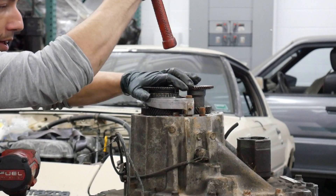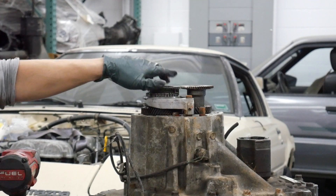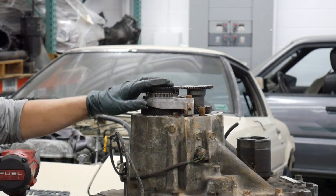There we go — now it is in fifth gear. Since the transmission is already in another gear, you can go in your car and shift it into first. If you put it into two gears at once, it basically keeps these shafts from rotating.